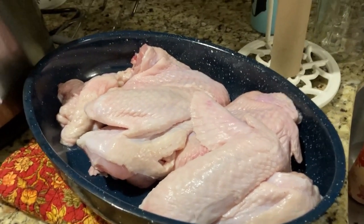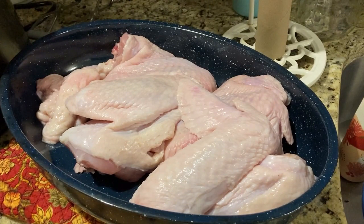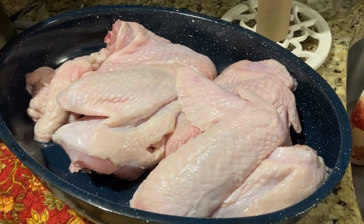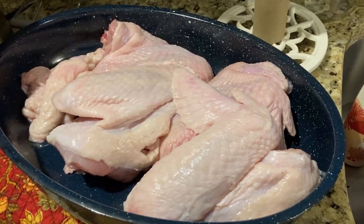I'm no butcher, but each time I do this I get a little better. These are our turkey wings — we're going to set those aside. We're going to do something in the air fryer with those; that's something for another day.